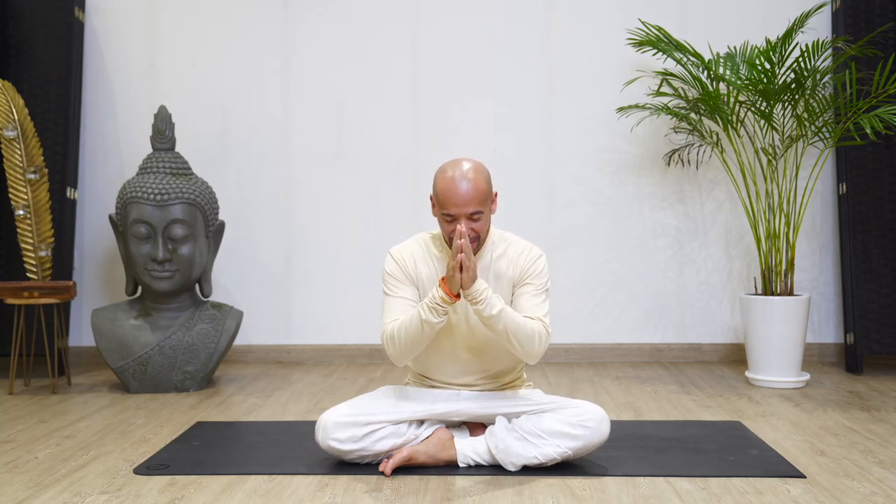Namaste creators, Namo Himalaya. So today we're doing an easy morning practice just to activate and open up your energy field to kickstart your day.